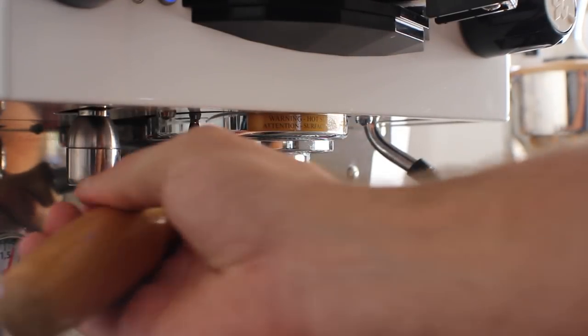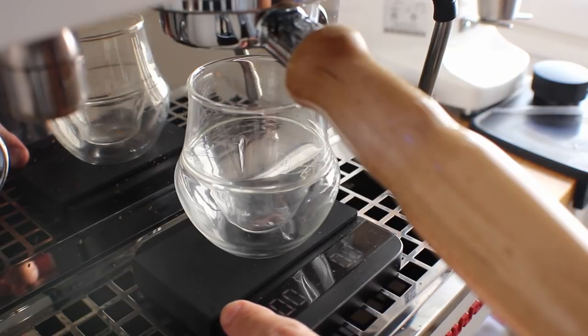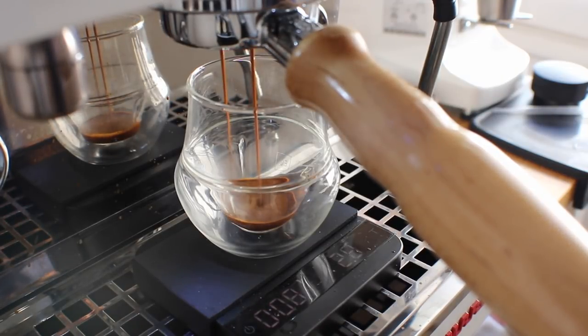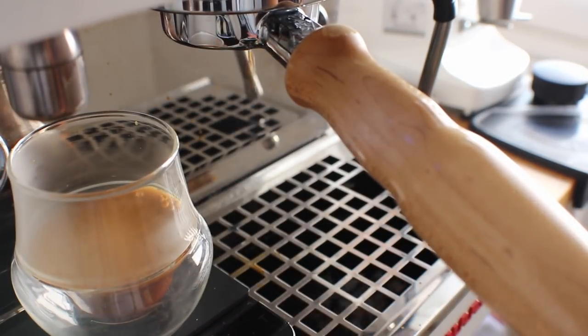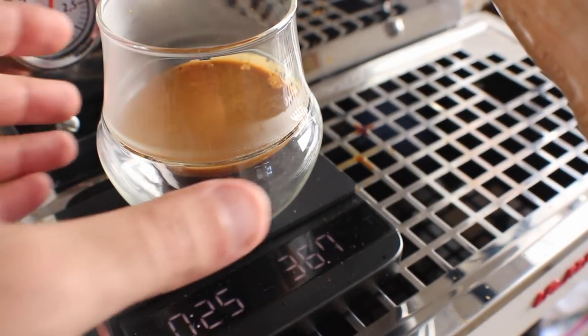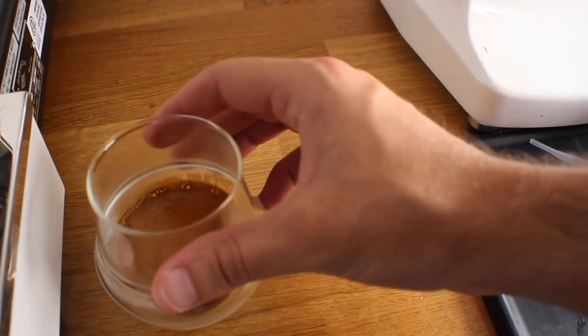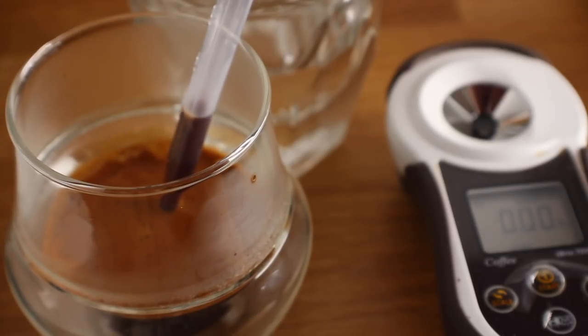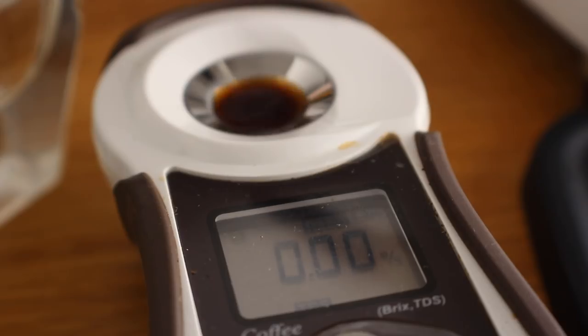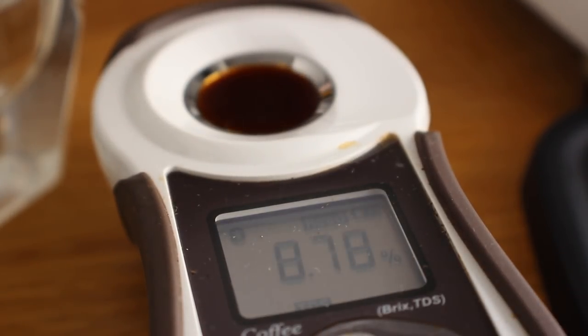Now let's see where the Propel lands. Shot four is pulled straight into the Propel with no swirl and no agitation — pulled straight over to testing. Shot four comes in at around 36.78 grams out. Going through all the same motions to keep things consistent, pulling from the top with a filter on, this one reads 8.78 — not much different than the standard demitasse with no agitation.